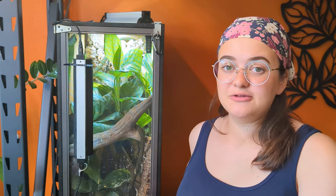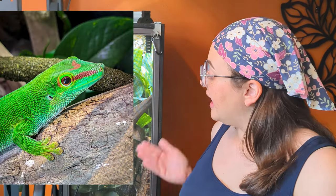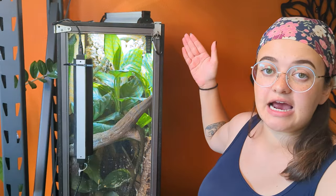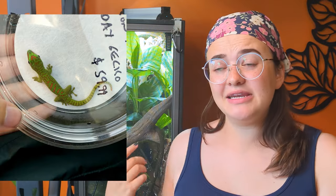Today we're doing another enclosure update for one of my favorite reptiles. I'm standing next to an enclosure that houses my day gecko Reptar — a basic 20 long enclosure converted into a vertical style. I've had Reptar since he was a tiny baby that could fit in a deli cup, and he's been in the same enclosure all these years. I've made moderate adjustments over time as he grew, but I really want to get him into something bigger and more beautiful.